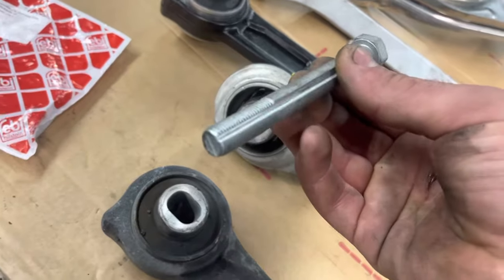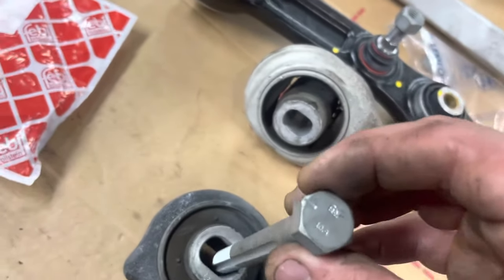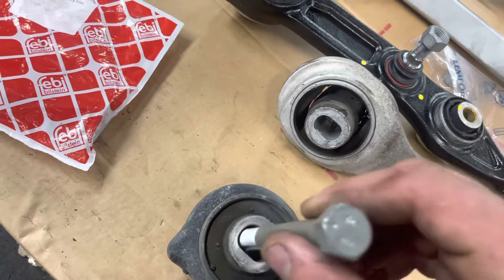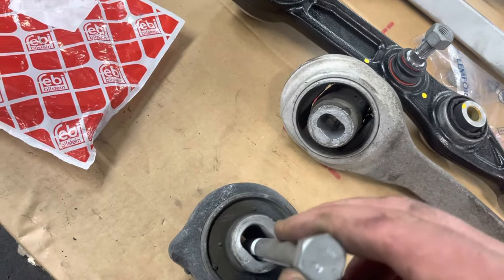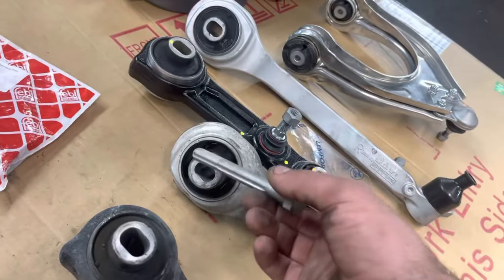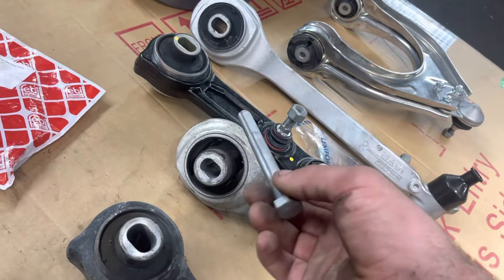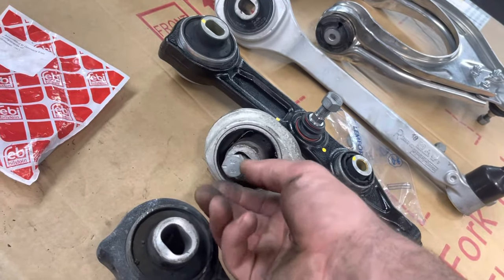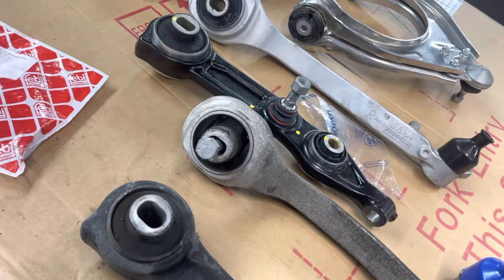With this bolt, if you want one degree more camber you go to this side, and if you want less camber you go to the other side. You can also do that on the thrust arms or torque arms and play with that, but from the factory it's left in the middle, and that's what I'm going to do — leave it like that.